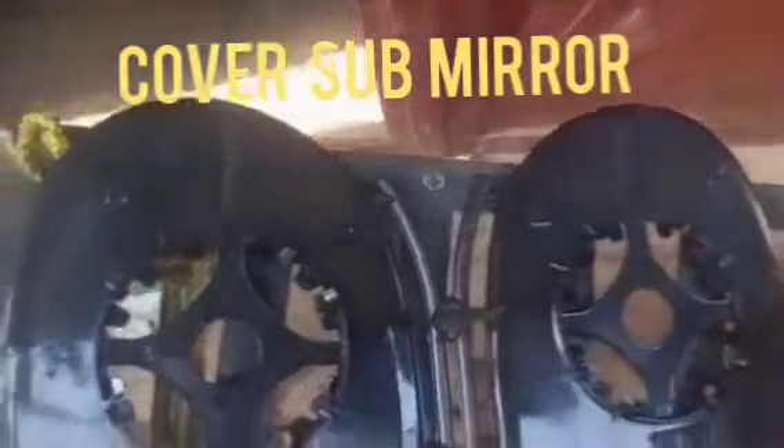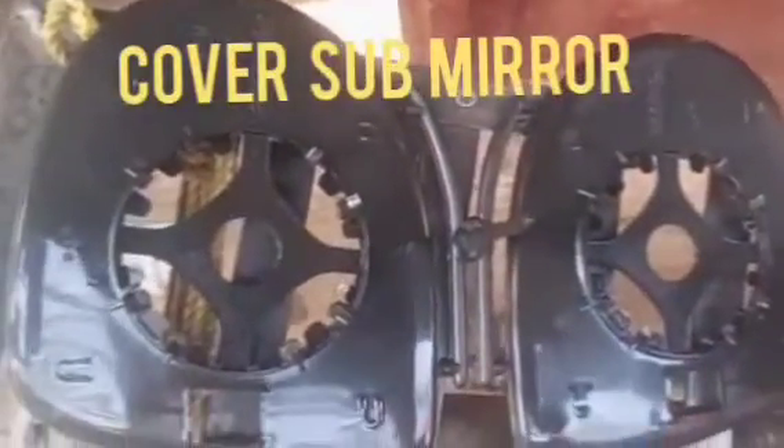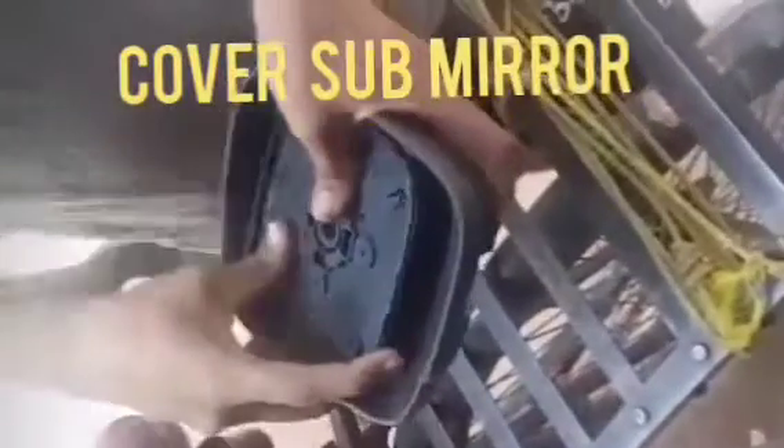This socket will be checked to see if it is okay or not. I will show you how to fit the sub-mirror cover, but here I have shown the sub-mirror cover without the mirror. This is the process for checking the sub-mirror cover.